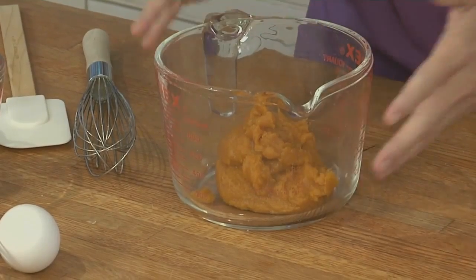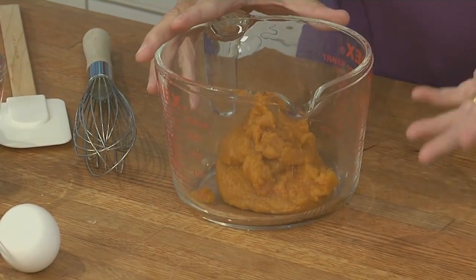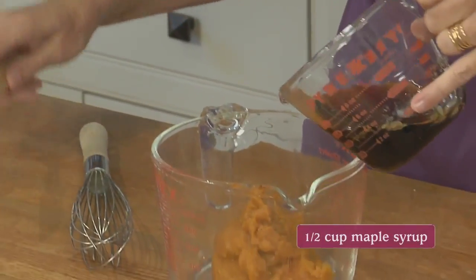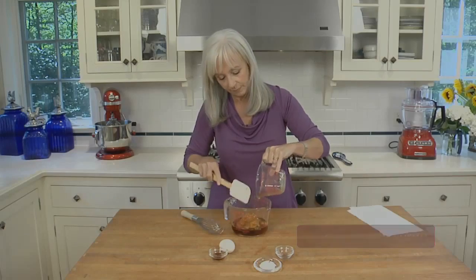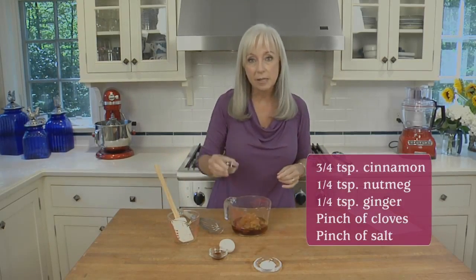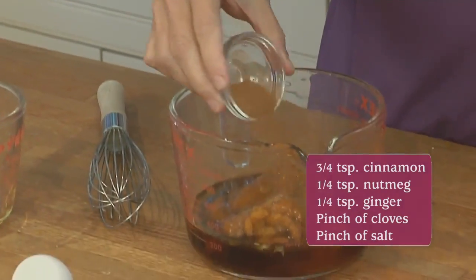First, we'll make the filling. I like to mix it in a four-cup Pyrex measure because it makes filling the tarts easier. I have the pumpkin puree already in the mixing bowl, and I'm going to add the maple syrup and some spices: cinnamon, ginger, cloves, and nutmeg.